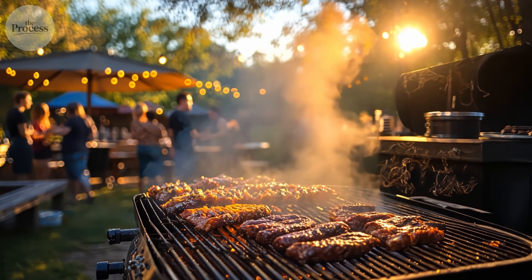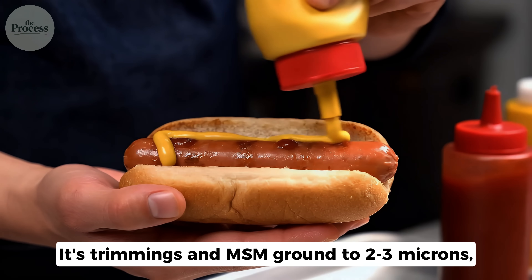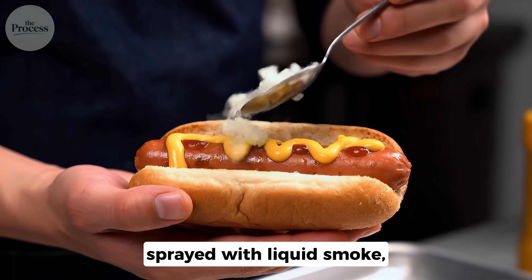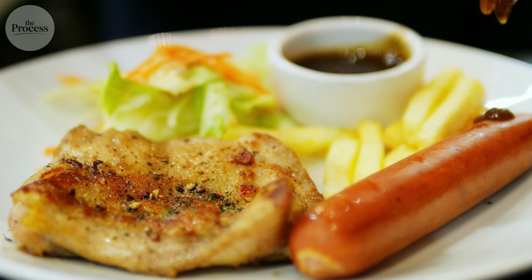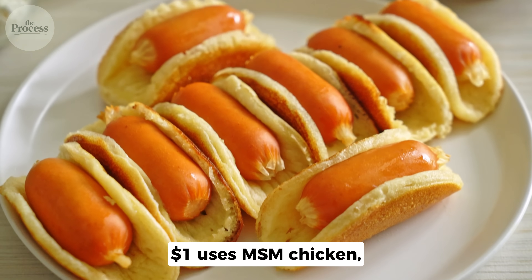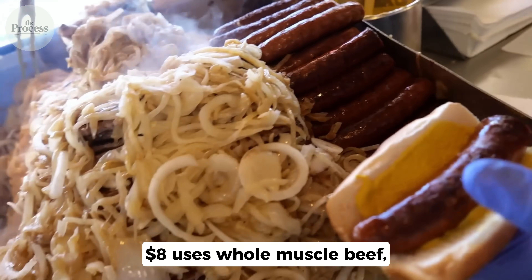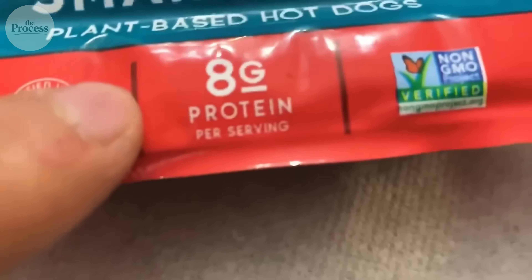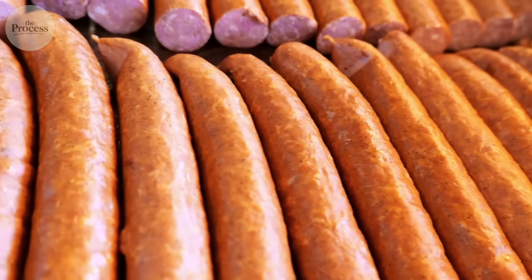So let's go back to that barbecue. That hot dog in your hand — now you know it's not lips and assholes. It's trimmings and MSM ground to 2–3 microns, emulsified with ice and salt, pumped into casings, sprayed with liquid smoke, cooked in 160-degree water. The smooth texture comes from myosin. The pink is sodium nitrite. The snap means natural casing. A $1 dog uses MSM chicken, maxes water, adds fillers. An $8 dog uses whole muscle beef, minimizes water, uses natural casings. Next time you buy hot dogs, you'll read ingredients, look for meat first, check for MSM, look for natural casing, and do the snap test.